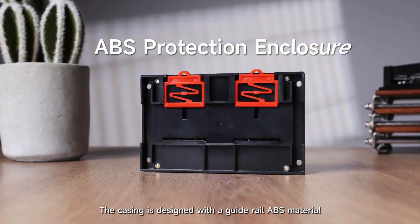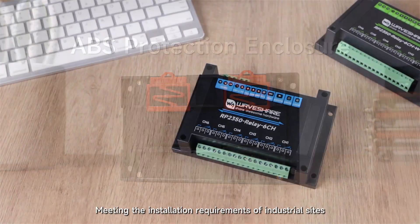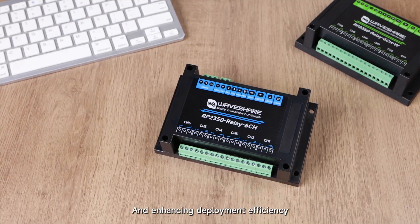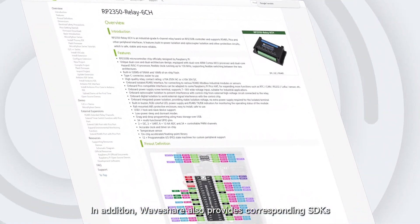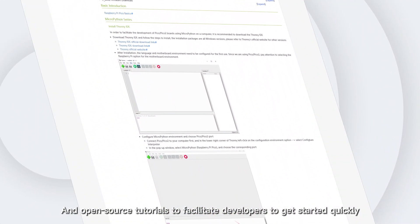The casing is designed with a guide rail ABS material, supporting quick installation and disassembly, meeting the installation requirements of industrial sites and enhancing deployment efficiency. In addition, WaveShare also provides corresponding SDKs and open-source tutorials to facilitate developers to get started quickly.